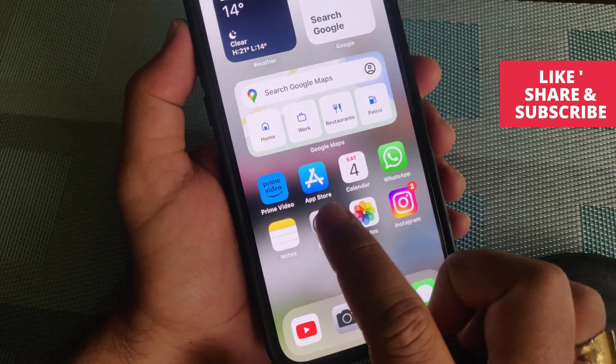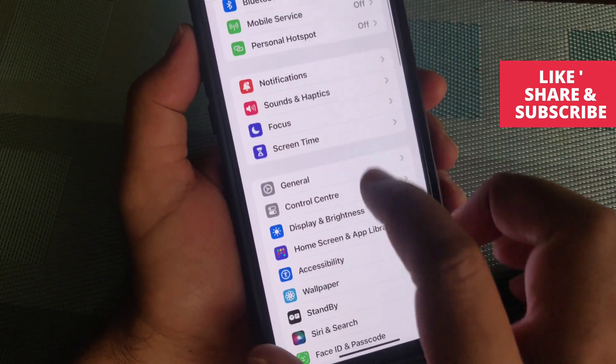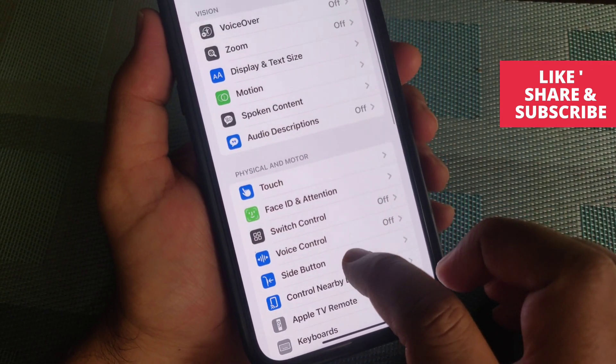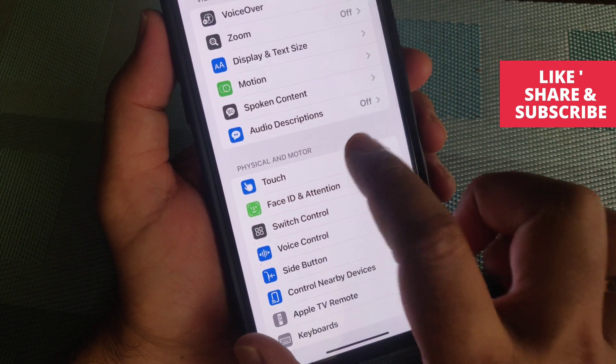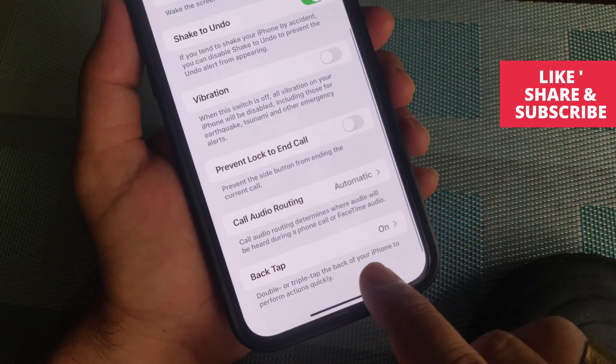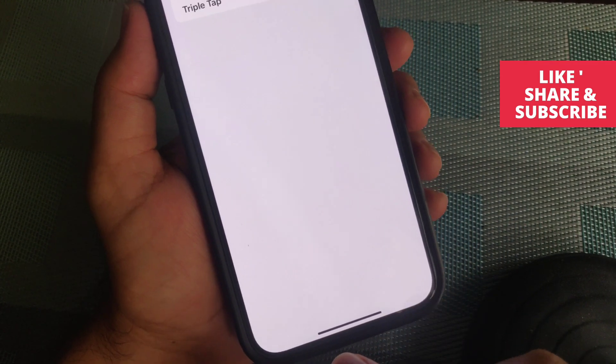From the Settings page, find Accessibility — you can see it right here — just tap on it. Now from Accessibility, you can see Touch, just tap on it. Then scroll further down and you can see Back Tap, just tap on it.